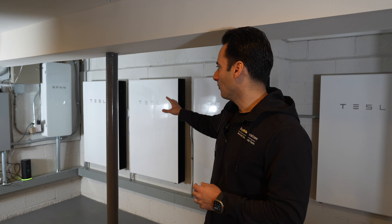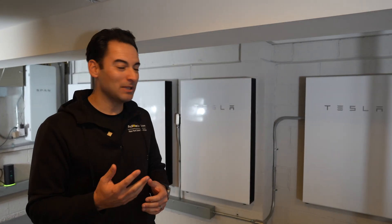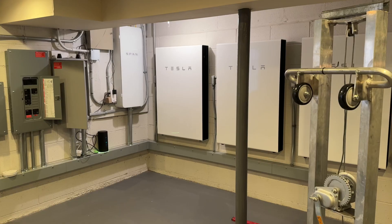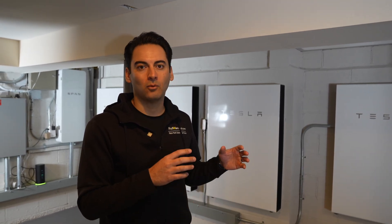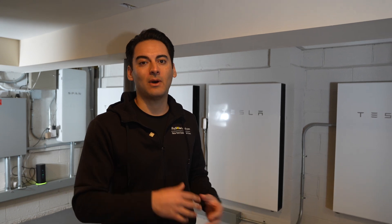We have our span panel, we have four Tesla Powerwalls, but up until about a month and a half ago I only had three. In this video I wanted to go through some things to know when adding a Tesla Powerwall to an existing system. We have customers call our office all the time and we're actually going through this right now with a handful of them where they have one Powerwall in place and they want to add another one.